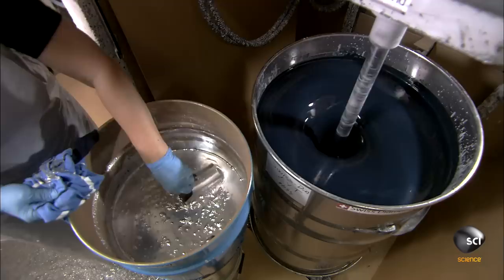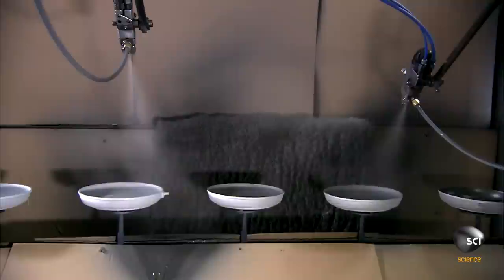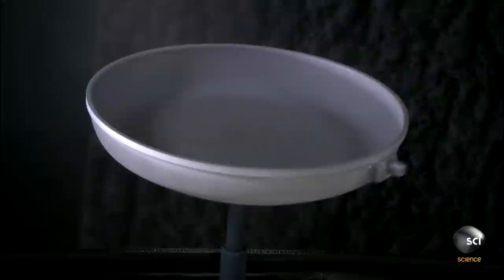They prepare up to five proprietary coating formulations for each frying pan model. Each one contains dozens of chemicals and thousands of tiny diamond particles. The diamonds increase durability and heat conductivity, and also make food less likely to stick to the surface of the pan.